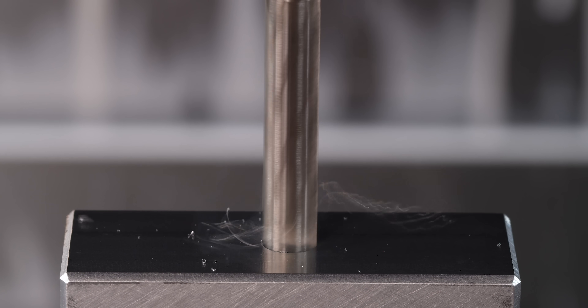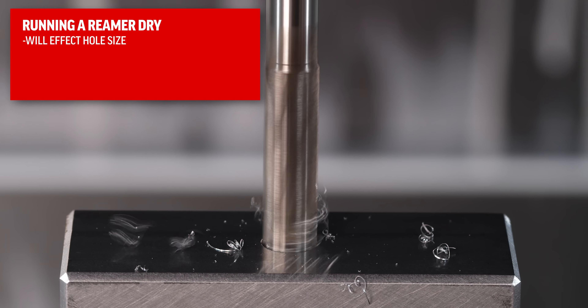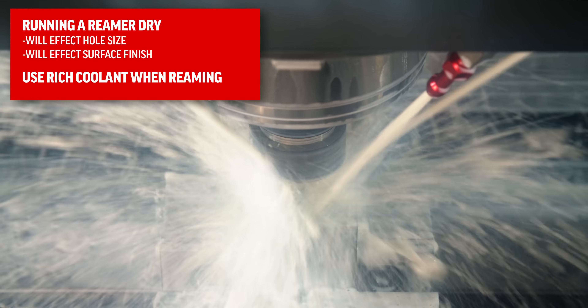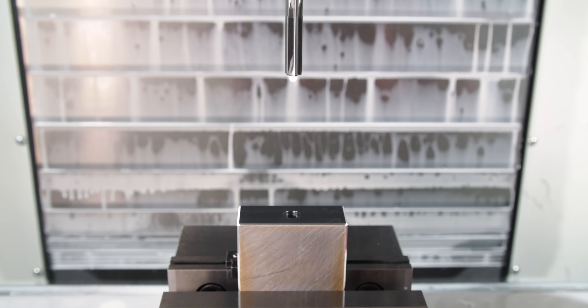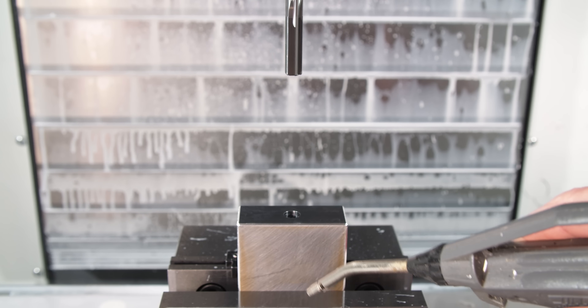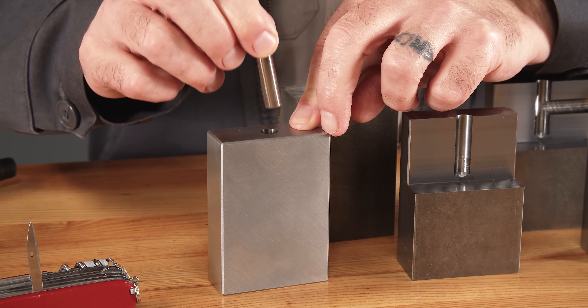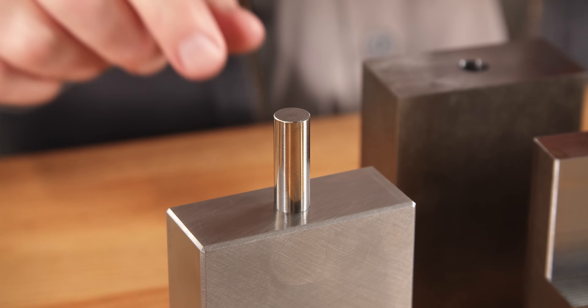Running a reamer dry or with a low coolant concentration will affect our hole size and our surface finish. It's important that we use plenty of good, rich coolant when reaming. This is why we use reamers in the first place — when we need holes with perfect finishes, great cylindricities, and need them made fast. Dowel pin holes are a great example where we might use a reamer to create press-fit, interference, or slip-fit holes.